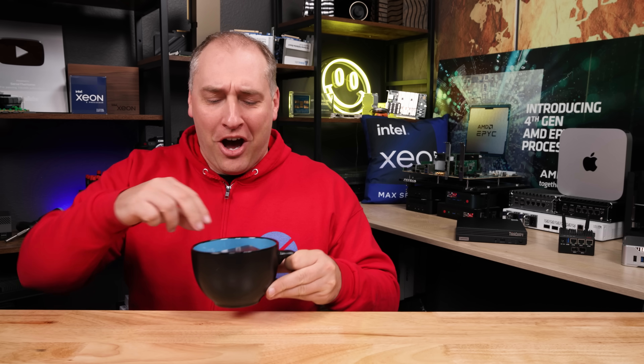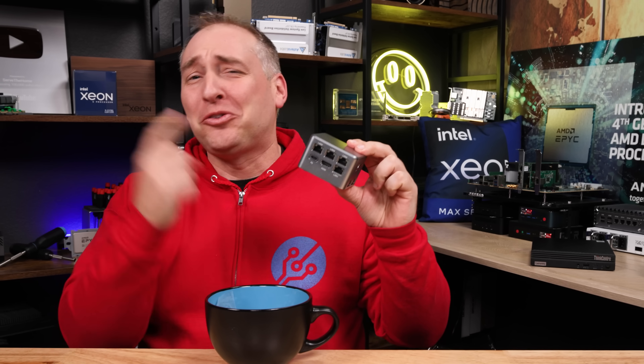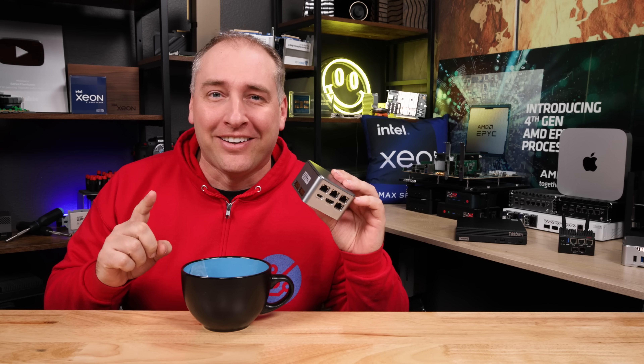All right, wait a sec. This isn't my coffee. Nope. This is the router. We're gonna talk about today — this thing is super tiny with two and a half gig ethernet. Wait a sec. Let's back up for a sec.